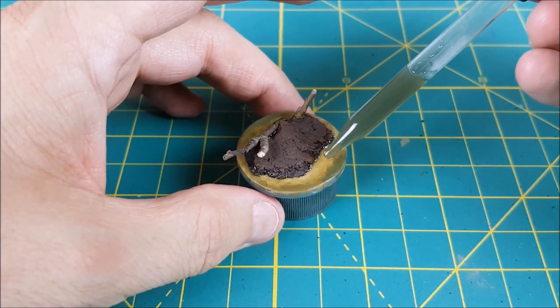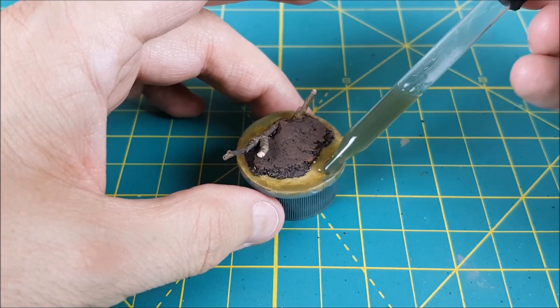I've given this overnight to cure and now I'm adding a second and final layer of the colored water texture.